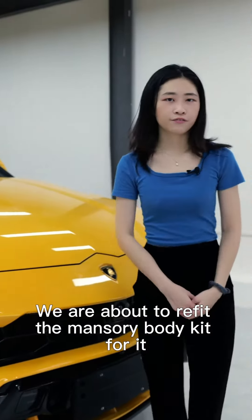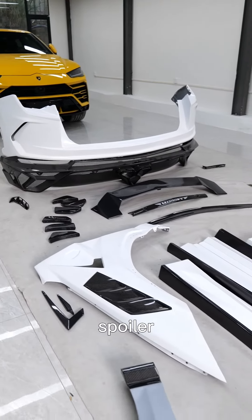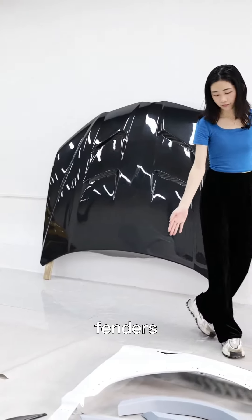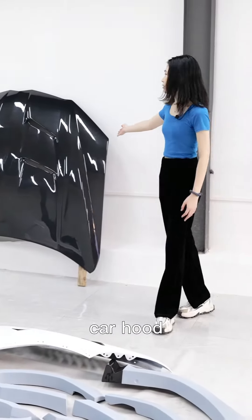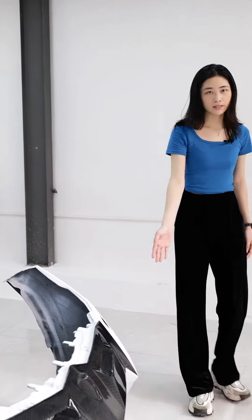We are about to refit the Mansory body kit for it. The body kit includes rear bumper, spoiler, side skirts, fenders, car hood, and here is the front bumper and exhaust.